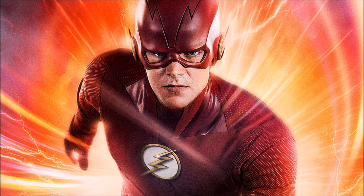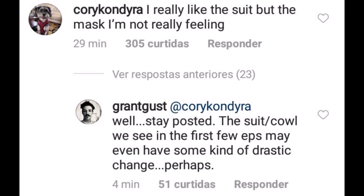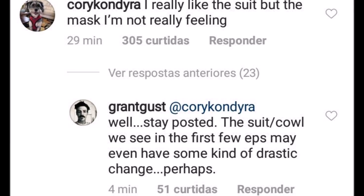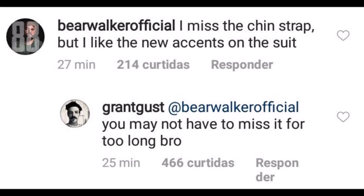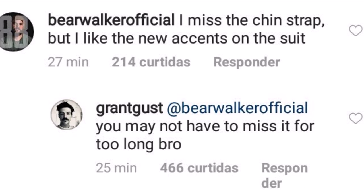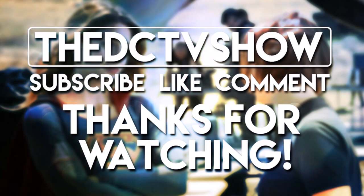Let me know down in the comments what you actually think of this suit — do you really like it like myself, and do you believe it should have a chin strap? Also, the final thing I must mention: Grant actually replied to a person who said they really like the suit but the mask they're not really feeling, and Grant replied, 'Well, stay posted — the suit and cowl we see in the first few episodes may even have some kind of drastic change, perhaps.' That is a massive teaser — potentially something might change, maybe they're adding a chin strap. Overall brilliant suit — let me know your thoughts in the comments, and I will see you guys later, goodbye.